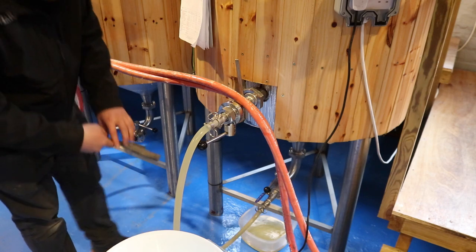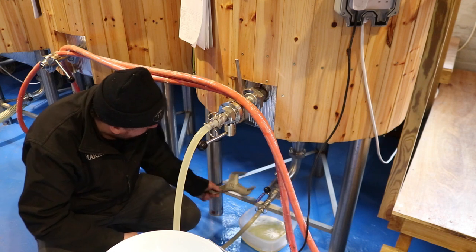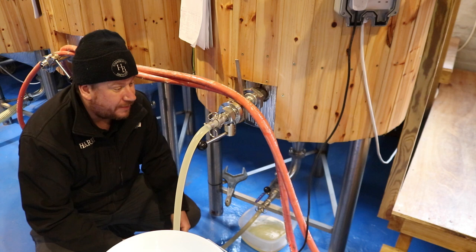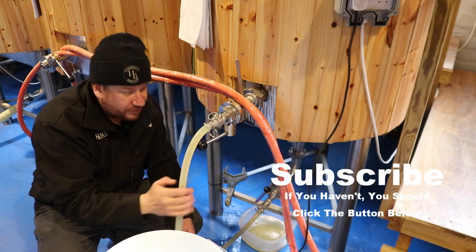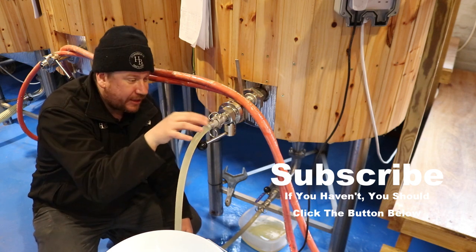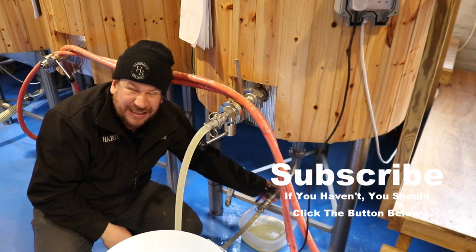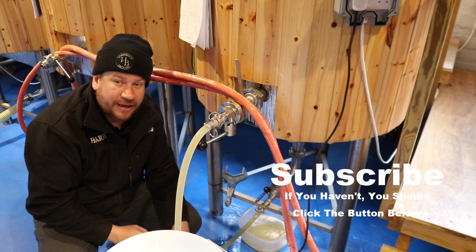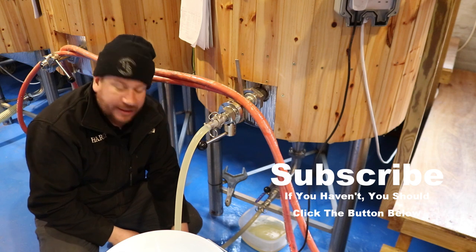I'm happy with that. I'm going to set a timer — I'm going to leave it for 15 minutes to half an hour. Doesn't really matter; you can leave it all day if you wanted to. One thing to make sure of, of course, is that none of your fittings are leaking and you're dragging air into the system. If that's happening, then you're oxidising your beer and it's going to be ruined.